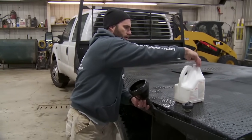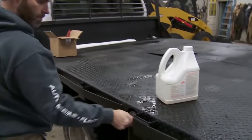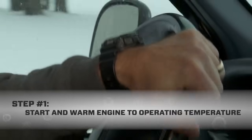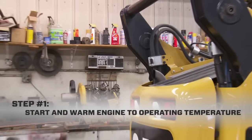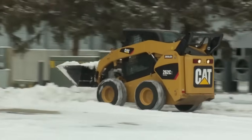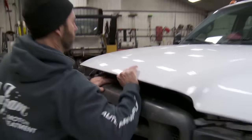Now we're ready to warm up the engine. With Seafoam in the fuel, the next thing we do is heat the engine up to operating temp. We've been driving this truck so the engine is hot and ready to go. From a cold start, let your engine run for at least 10 to 15 minutes. If it's cold outside, you can operate the engine a bit to speed things up. Once the engine is hot, shut it off and be ready to remove the fuel filter.